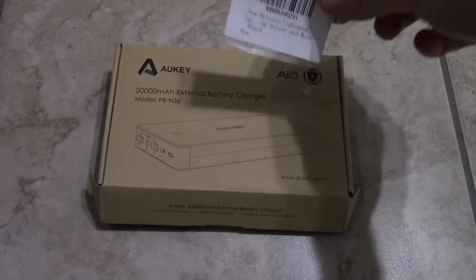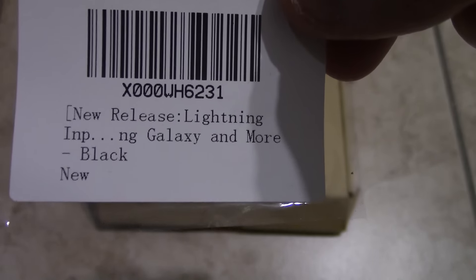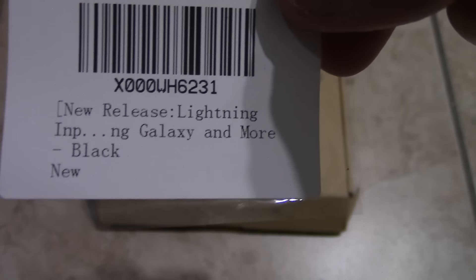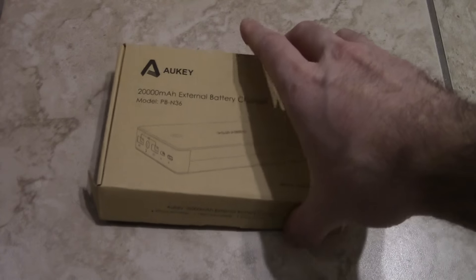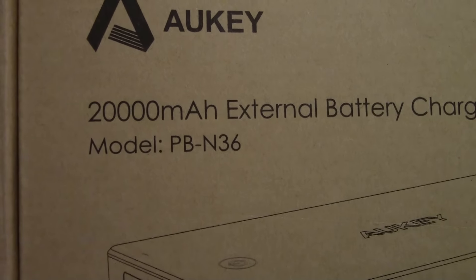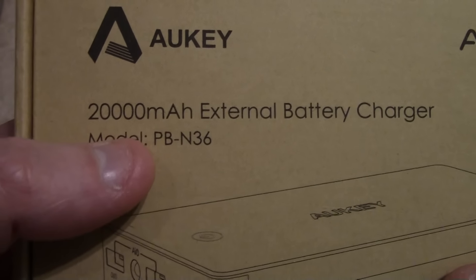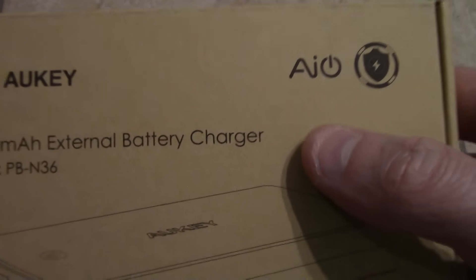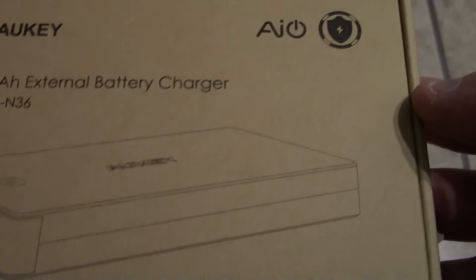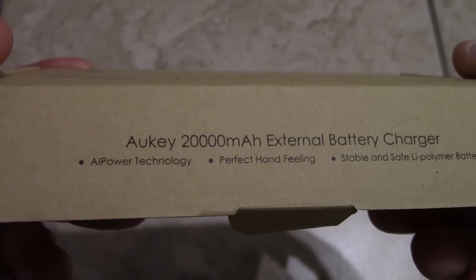I'm going to show you the model number and the little card here. So this is the new release, Lightning. The number of the power bank itself is PBN36. So it's a 20,000 mAh battery charger, a power bank with IQ technology, so it can charge pretty much everything — it knows the right voltage, supposedly.